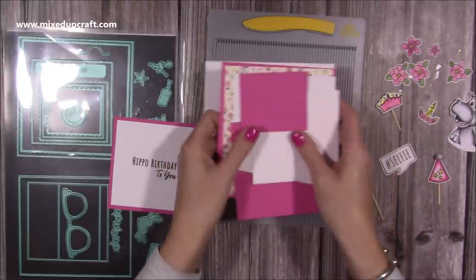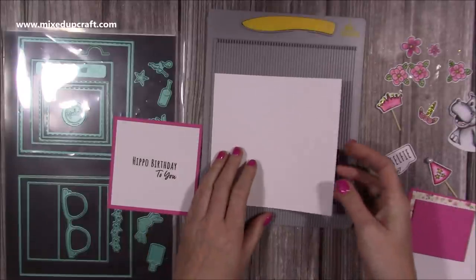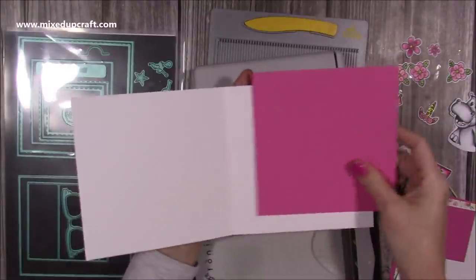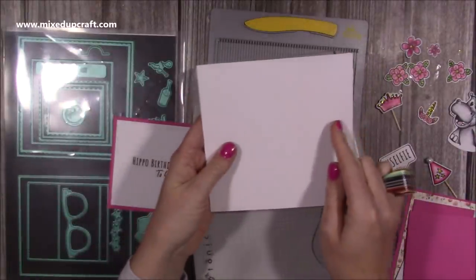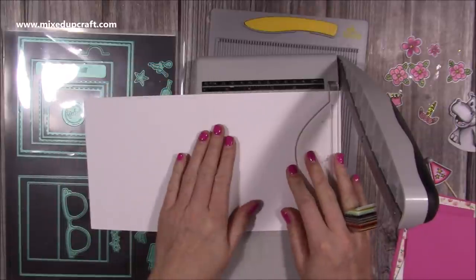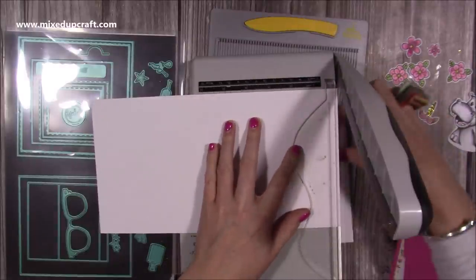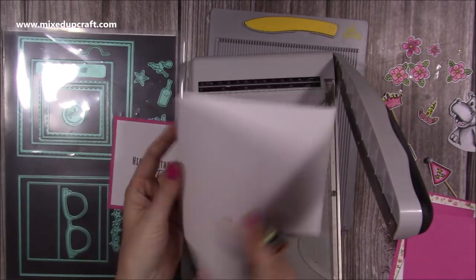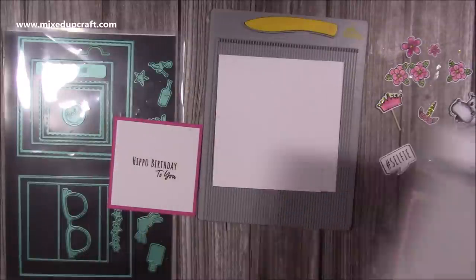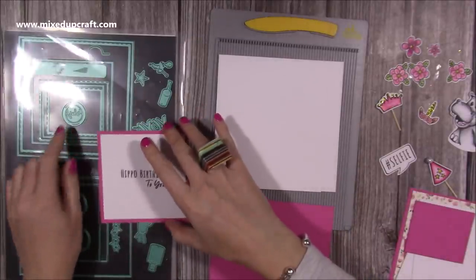I'm doing this as a 6x6. The one I did before was a Z-fold, so I'll link that one up here if you want to check it out. For this one, I've got a 6x6 pre-made card blank, which you'll just cut from a piece of 12x6. Now what I want to do is take three quarters of an inch off of the top piece. When I lay this in my trimmer, the score line sits perfectly at 6 inches, and I'm going to bring it down so the score line is at 5 and a quarter. That means it's going to cut away just three quarters of an inch on the front part of the card. This is also sized to work around the Polaroid die that comes in this die set.